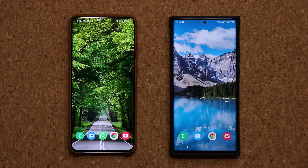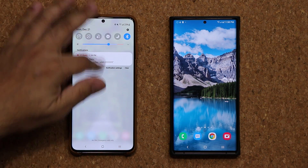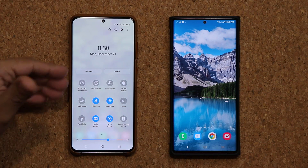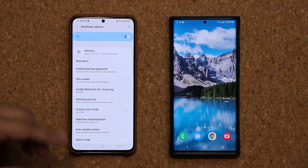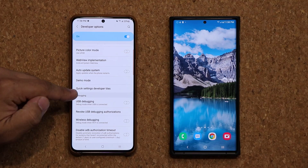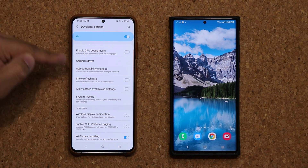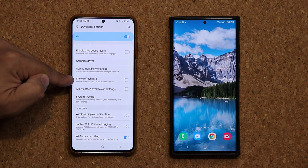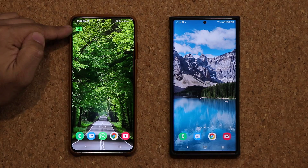So there is a whole bunch of new features with One UI 3.0. Obviously overall look and feel is different. The notifications panel is going to look different. Now, if you go to your Settings and go all the way down into Developer Options, there's a unique option here for One UI 3.0 — if I scroll down a little bit, it allows me to show the refresh rate of the screen on the top. So this is at 120 Hz right now.